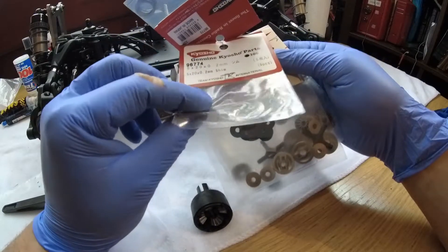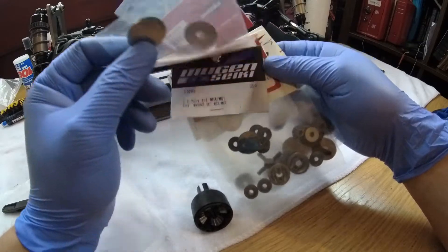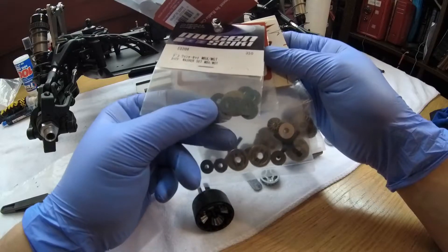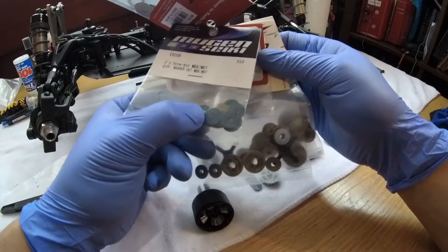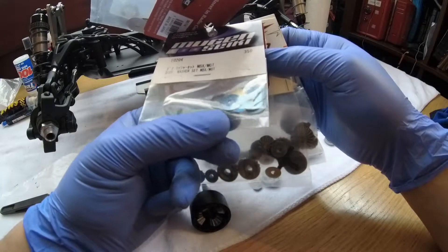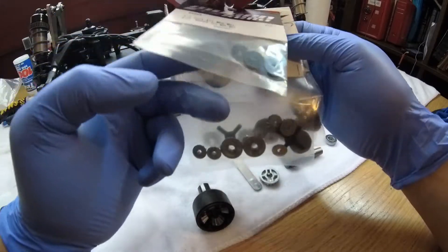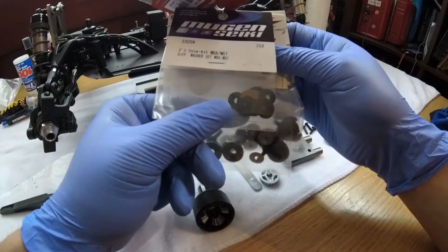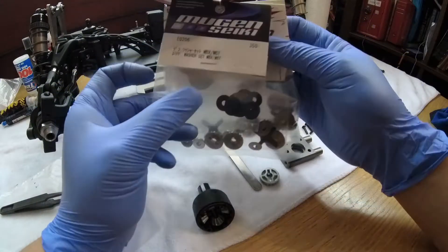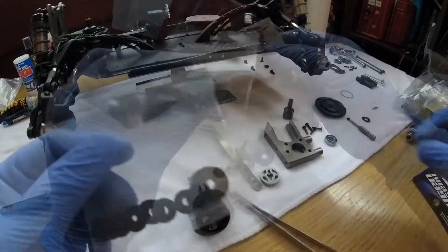I've got some Kyosho shims here as well. Kyosho makes really good shims - they're stronger and they just last longer. And I've got some Mugen Seki ones - by far Mugen Seki makes some serious shims. Their shims come coated, which is perfect. But the only thing is they're very expensive - their shims are not cheap. I'm going to see if the Mugen shims fit; they look massive, I need smaller ones.